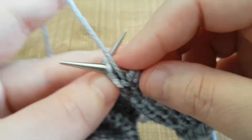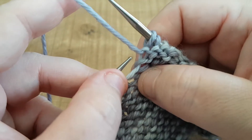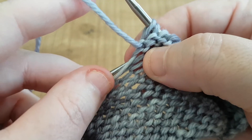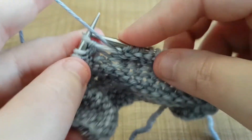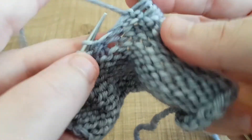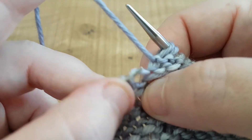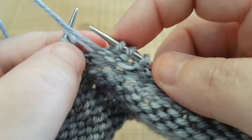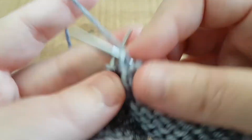Okay, now we're going to make one right purlwise — and it is so much easier. Make one right purlwise: pick up the stitch from the bar, from the back to the front, and then purl it — so much easier. I'll do it again because it's easy. Okay, so we have our little bar there — pick it up from the back to the front, and then we purl into the front of that.